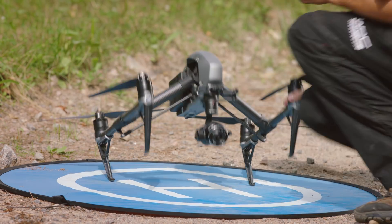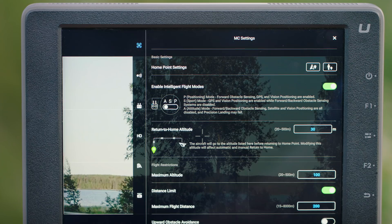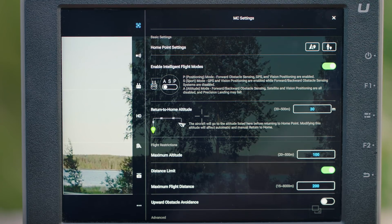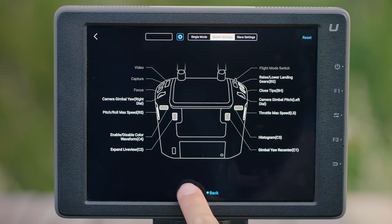Make sure that all the DJI GO 4 app settings are correct. I always check the stick mode and make sure that the home point method is set to return to home. I also ensure that maximum flight height, distance and multiple flight modes are enabled and that all the custom button mappings are correct.